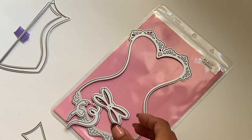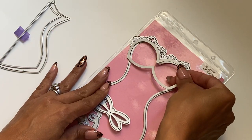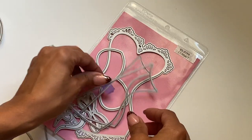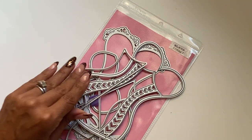You also get this piece right here which you can use to layer for the brassiere, the bustier. Super fun.